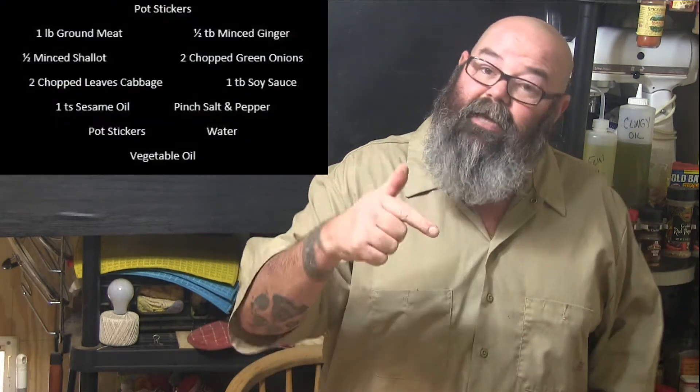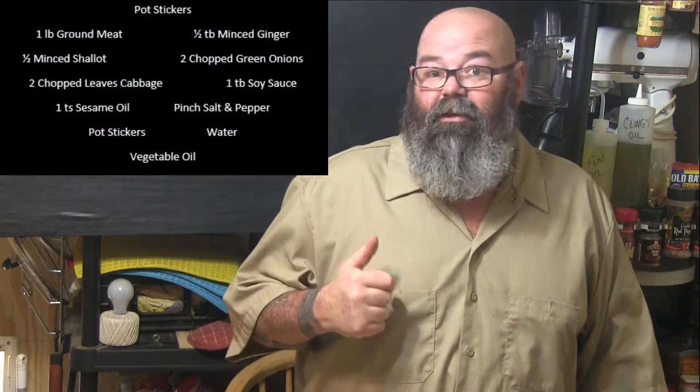Hey, we're on a new set — sort of, whatever you want to call it. We're trying something new, let me know what you think. Today we're gonna make some potstickers with a dipping sauce. Super easy, crazy simple, and tasty. So without further ado, let's do this!